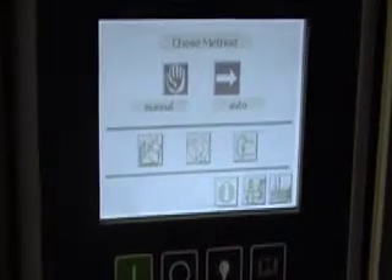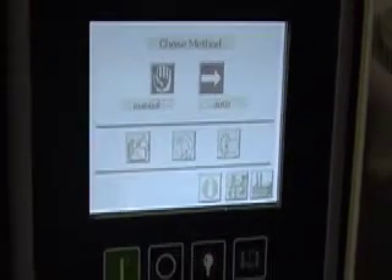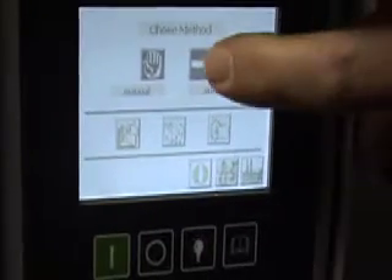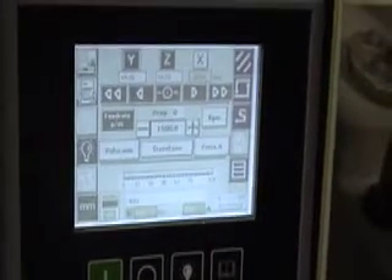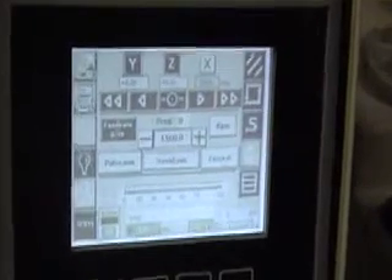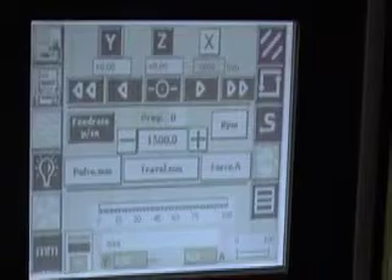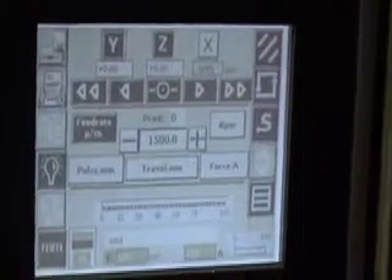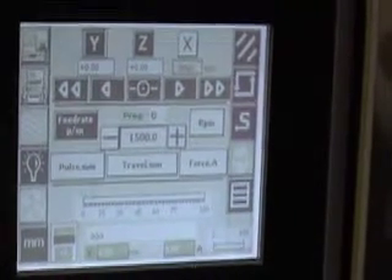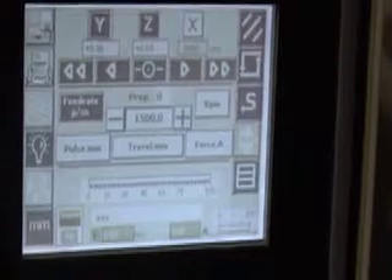We press this button to go back to the menu for manual or automatic. We press automatic and it comes up with the automatic screen. There are a lot of features on there.